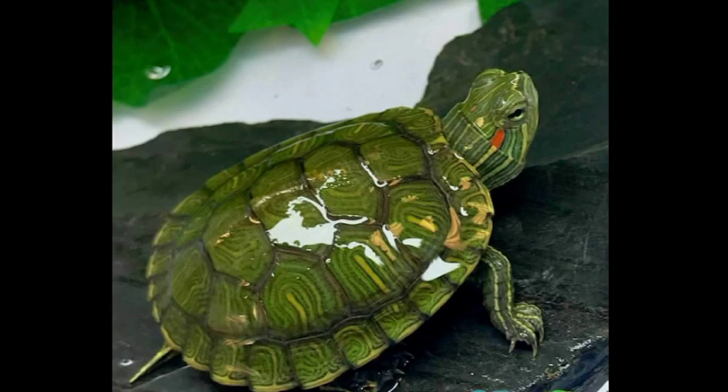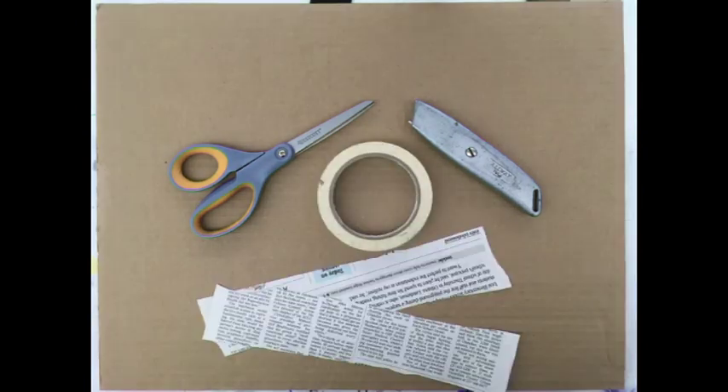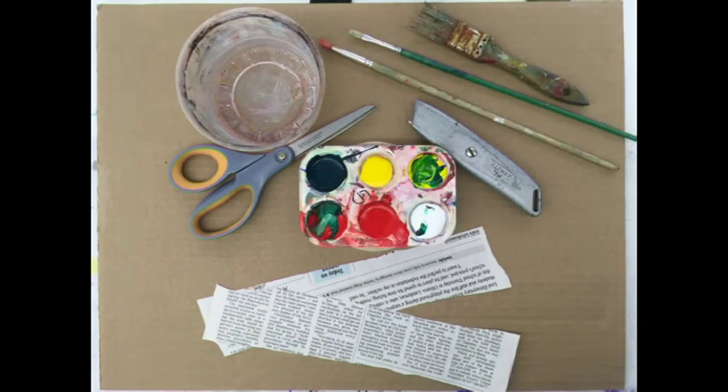Today I'll be showing you how to make a paper mache turtle. To start, you'll need a sheet of cardboard, scissors and a box cutter, masking tape, a few pages of newspaper cut into strips, paper mache paste, brushes, and acrylic paint.